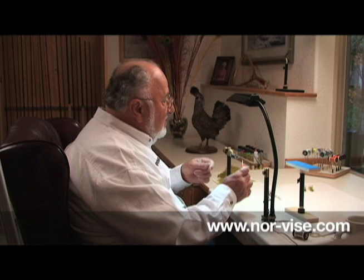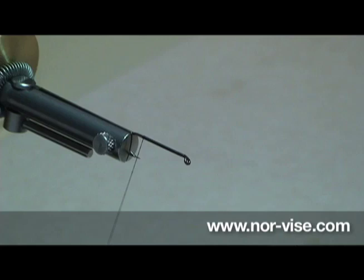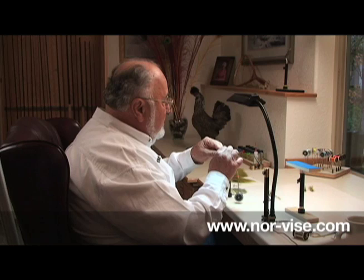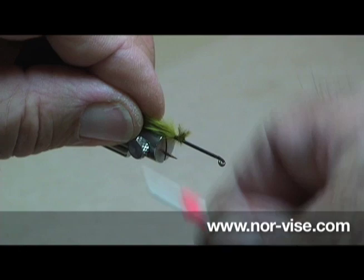Next we're going to start by dressing the hook. This is where we put a layer of thread from one end of the hook to the other so our materials have something to bite into. Just run it down about the point of the hook. We'll take a little pinch of marabou, break the ends off. You can trim them to length now or later — I like to do it first. Tie them in like this.